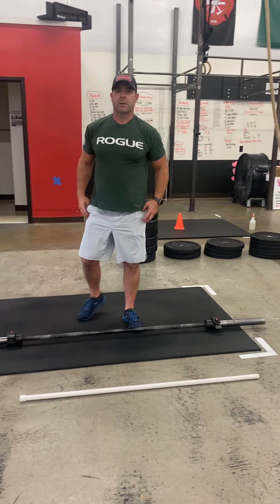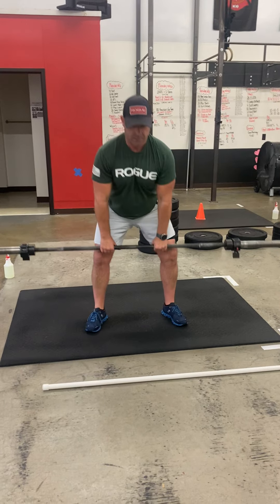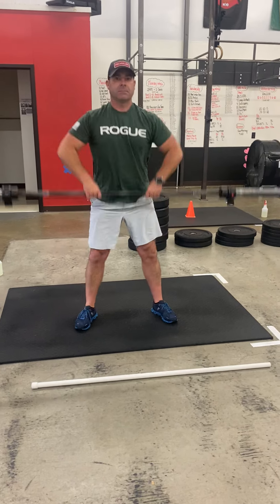After your bar hops, you're then going to do sumo deadlift high pull. Wide stance, narrow grip — we are going to use those hips to help get that bar up. Remember, squeeze those glutes. Don't pull too early or you will use too much upper body.